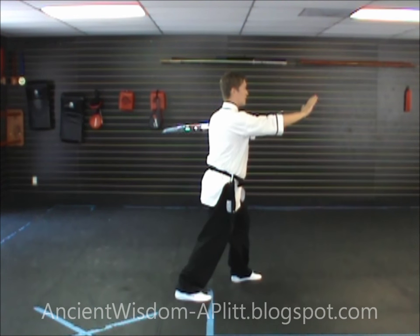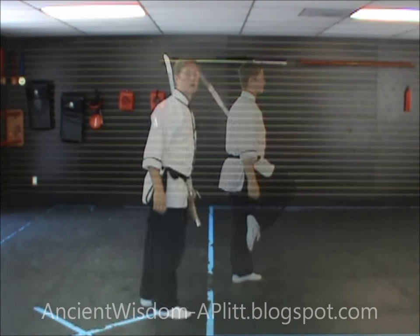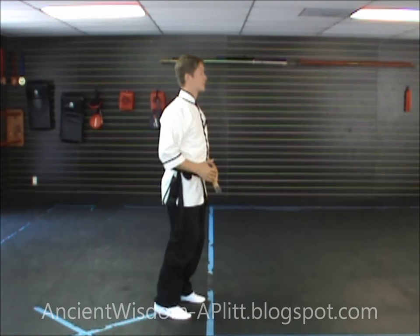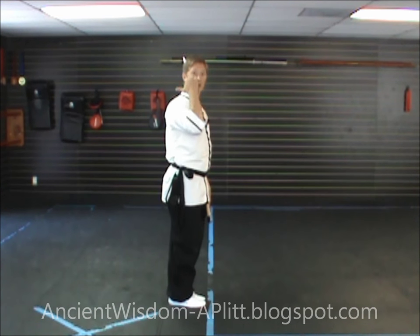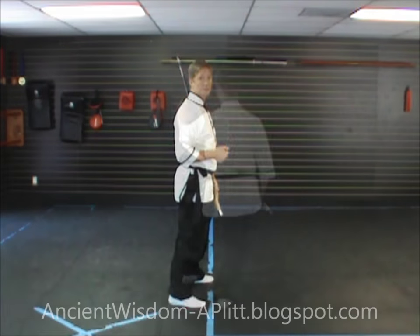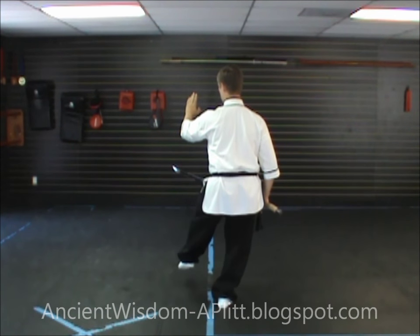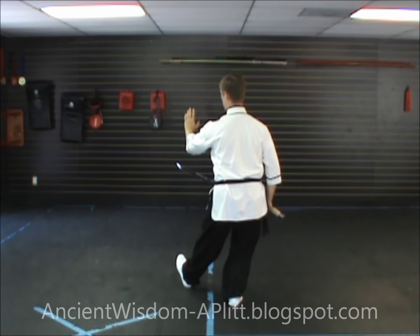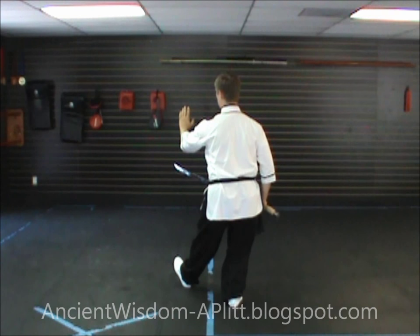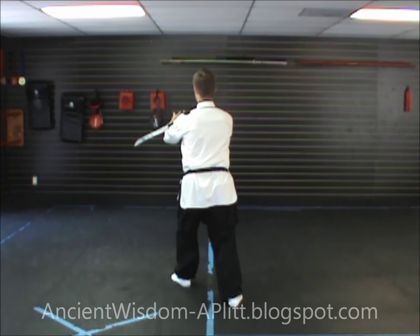I'm now going to demonstrate as if I'd started the form facing this way, so directly away from you is east and behind me would be north. Our last movement left us facing to the northeast, rooted in the right leg, barely touching the floor with the left toe. Step to the left heel — toes still pointing to the northeast — shift to the left leg, handing the sword to the left hand with the dull side in the crease of the elbow, and extend the right hand toward the east.